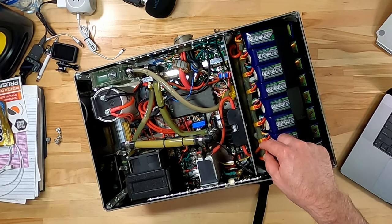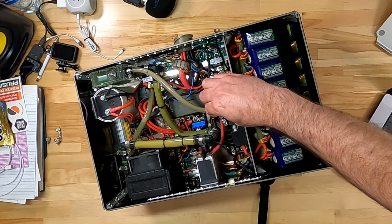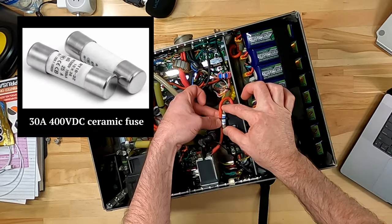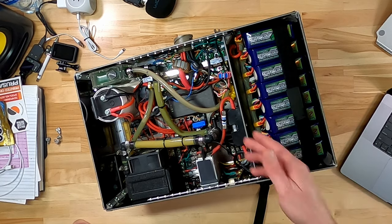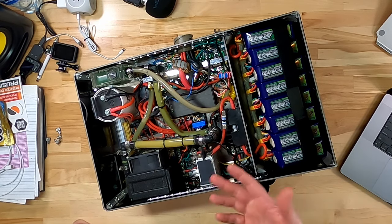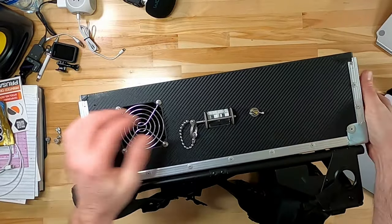The positive comes out through a fuse block—I've got an extra just in case. The fuse is a 30-amp ASO, calculated by Phillip or Steve. We come out of the fuse and into a separate breaker, which acts as the power switch.